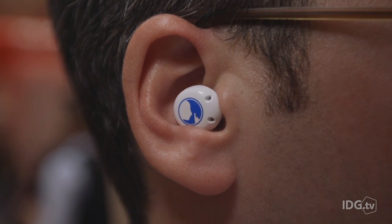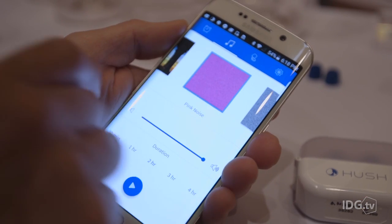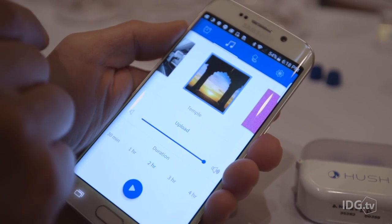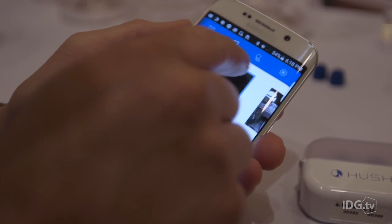Once I have them in my ears, I can go ahead and pair them with my smartphone. You open up the Hush app, and then you can scroll through and select different types of noises: white noise, pink noise, temple, sky, ship, forest. You can also select how long you want them to play for.